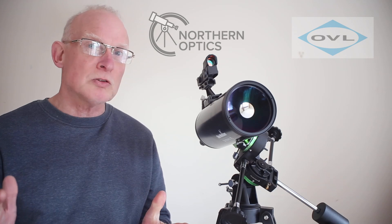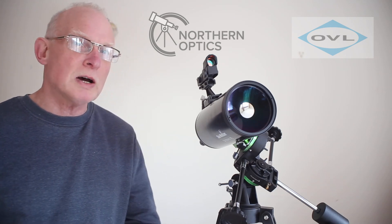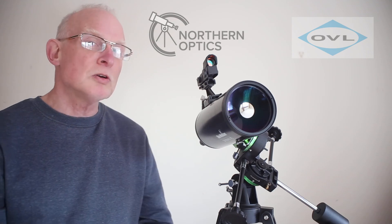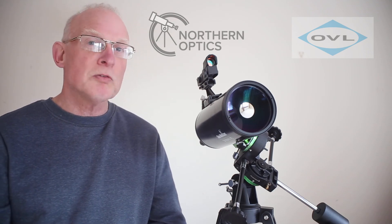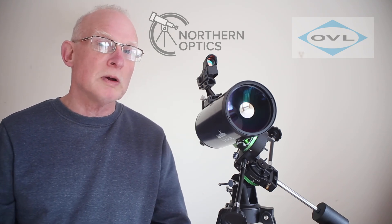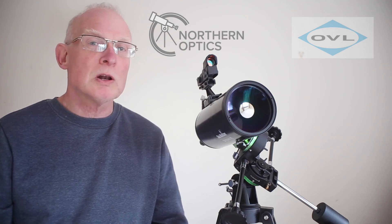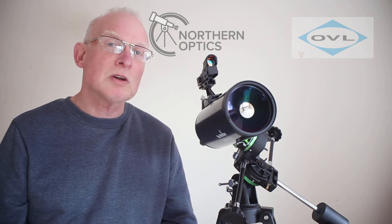You can upgrade to specialised planetary eyepieces from Skywatcher at a later date if you wish. Link to purchase in the description below — as always you are supporting our channel. Don't forget to reply to the order confirmation email saying that you watched our YouTube channel and I'll put a little extra something in the box. Thanks again and I'll see you next time.